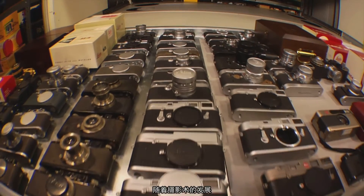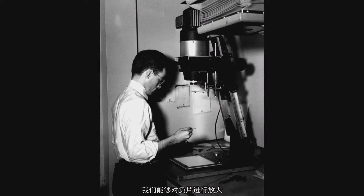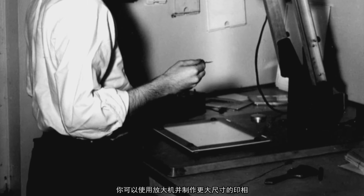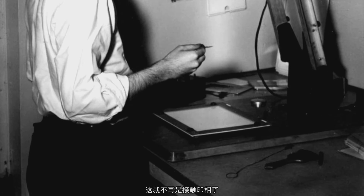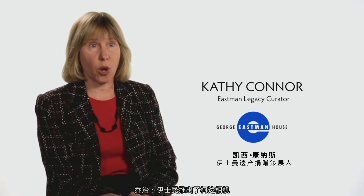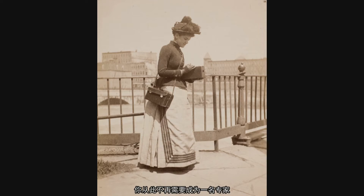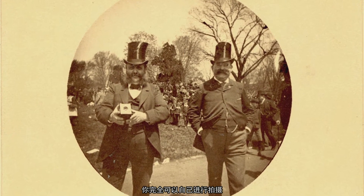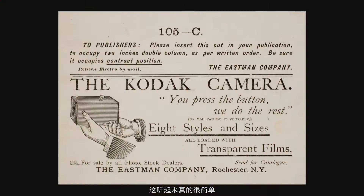As photography progressed, we became able to enlarge a negative — you can put it in an enlarger and make a bigger print, so it's no longer contact printed. In 1888, George Eastman came out with the Kodak camera. You no longer had to be a professional or know the chemistry. You could do it yourself. 'You press the button, we do the rest.' And suddenly it invents an entire new industry.